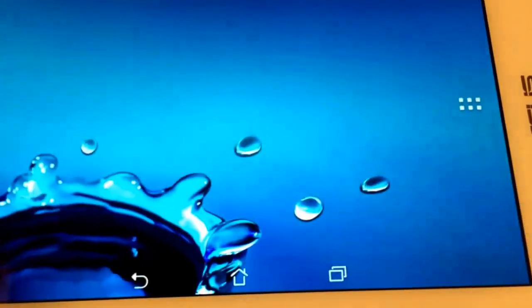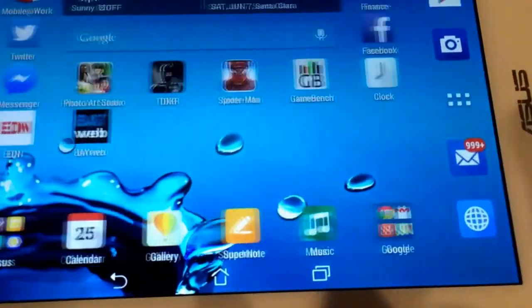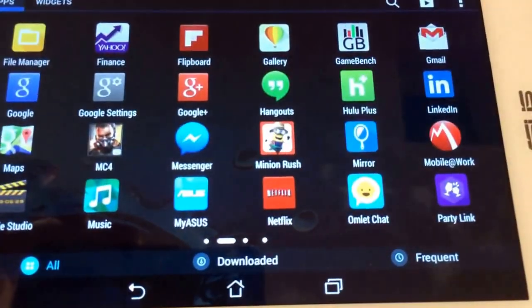We go back to the main menu. Here we go. And you can see that it's immediately responsive. It does all of the things it's supposed to do. No delay.